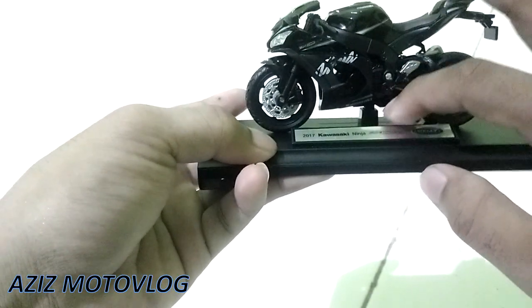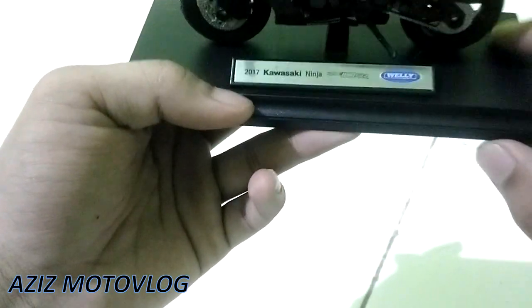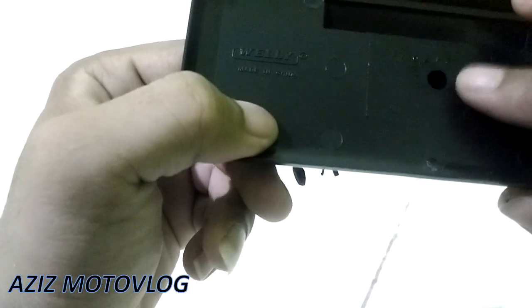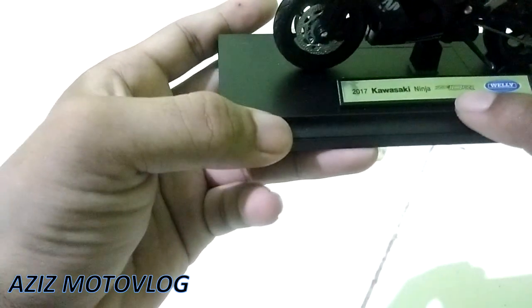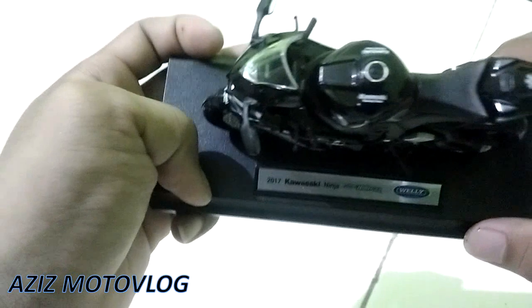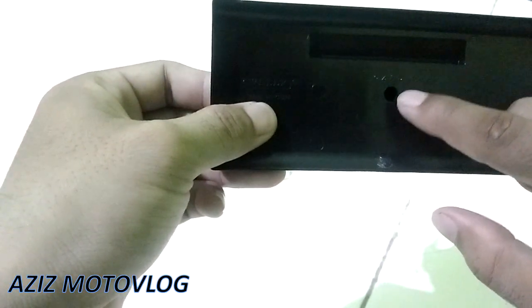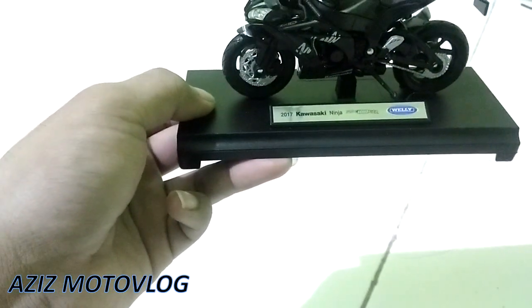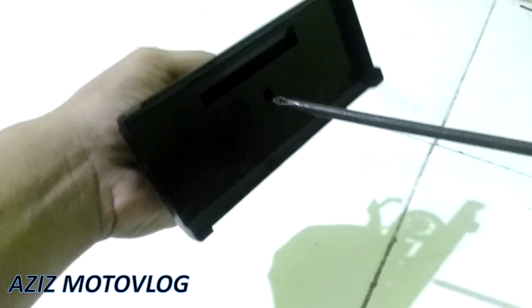Standar samping ini bisa digerakkan ke atas tapi sudah mentok, cuma bisa segini. Kalau ke bawah bisa. Untuk mencabut dari alasnya, disini ada baut, kalau nggak salah baut 8. Disini ada tulisan Wely, Kawasaki Ninja ZX10R tahun 2017. Detailnya bagus banget, keren banget. Sekarang saya ambil obeng dulu untuk membuka baut yang ada di bawah ini supaya bisa dilepas dari alasnya.